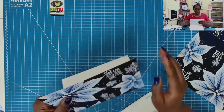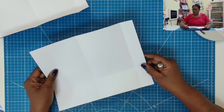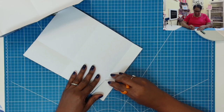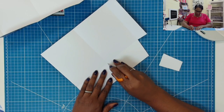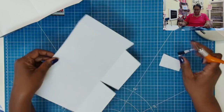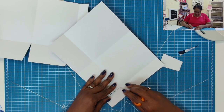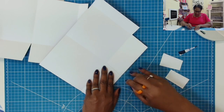Now we're going to fold and burnish all of our scores. Now that we have our scores folded and burnished, we're going to remove this corner piece right here. I'll angle in at the bottom to remove that piece, then cut straight across on the score mark. Here in the middle, I'll do an angle on both sides of the score mark. We do the same thing on the second piece — angle in, cut straight across, then angle and angle here.